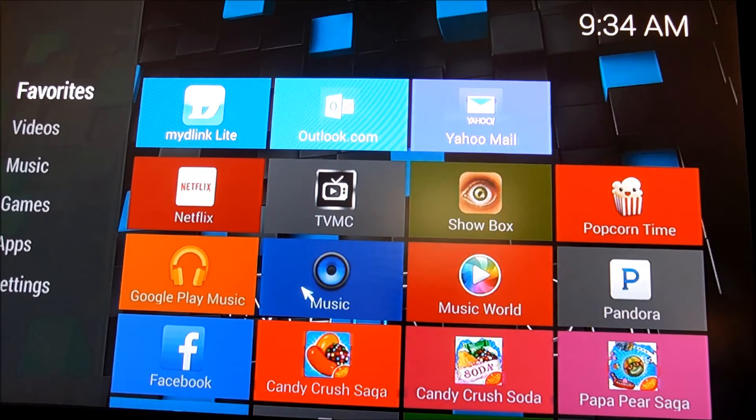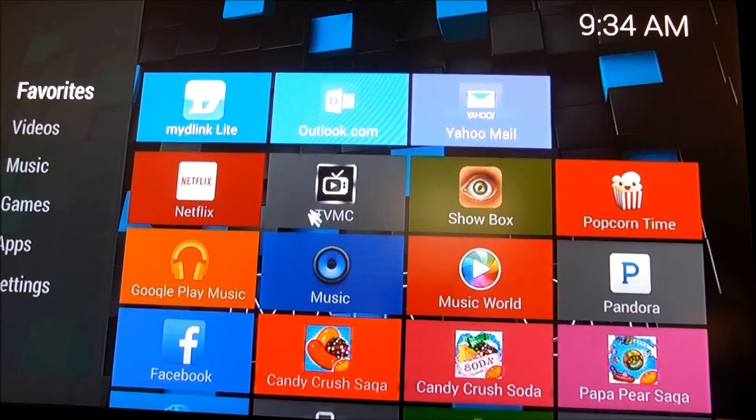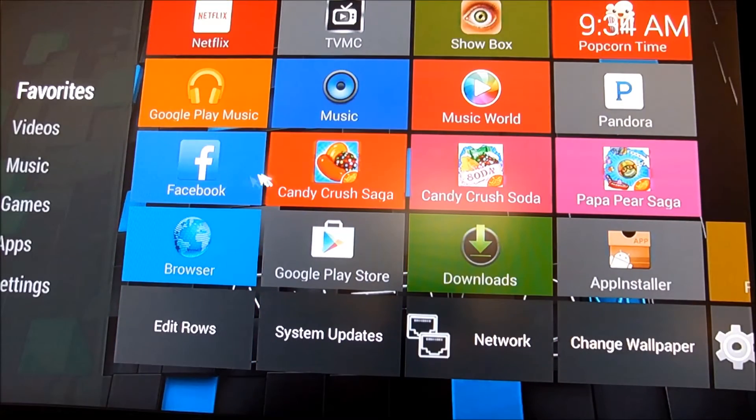I'm going to show you how to connect to the internet. And just for a brief information, you can see I have My D-Link, Outlook, and Yahoo. You can do other things other than just watch TV shows and movies with this box. We also have Facebook, Candy Crush for games and stuff like that. So if you want to do other things with the box, it is capable of doing other things.